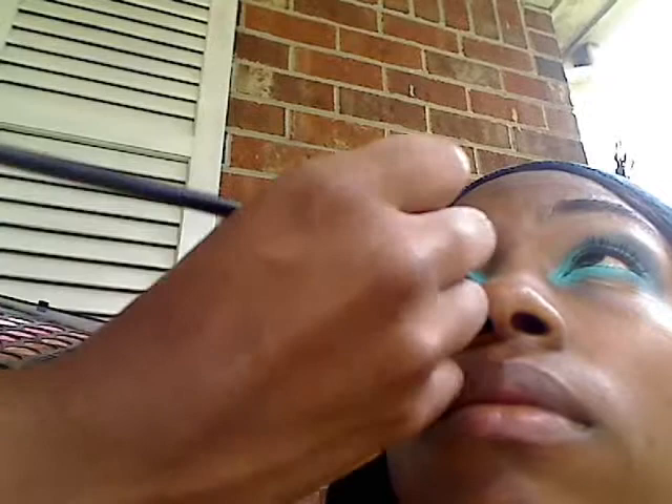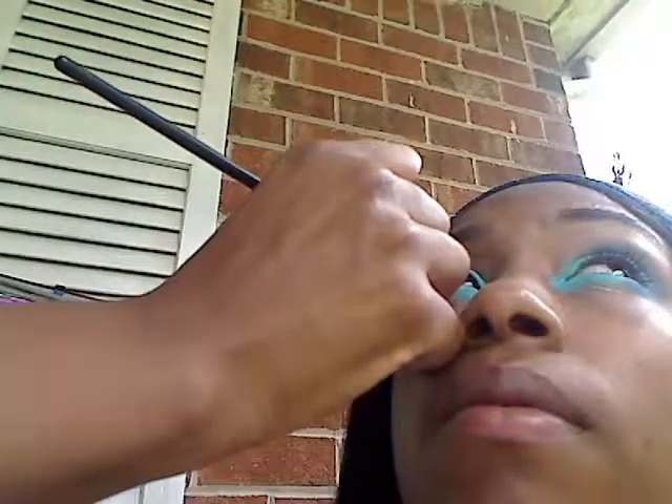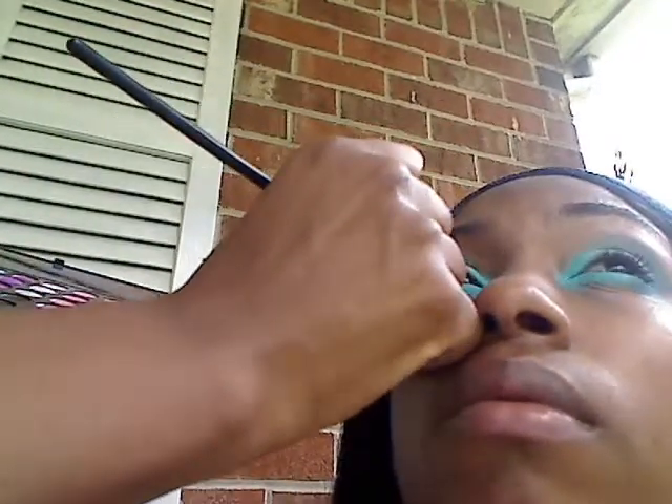Now the reason why you use an angled brush is because if you don't necessarily know how to put your makeup on, the angled brush will guide you into the creases of your eye. You also want to take this same color at the bottom of her eye.